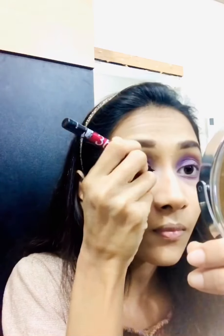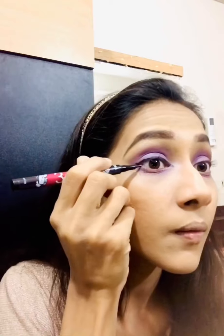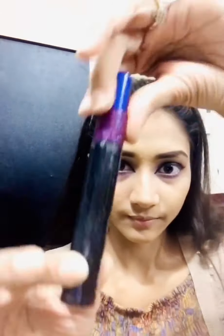At first, I am going to use a palette — a palette from the palette store brand. I apply it to the face. It is a full coverage foundation — you must try it.